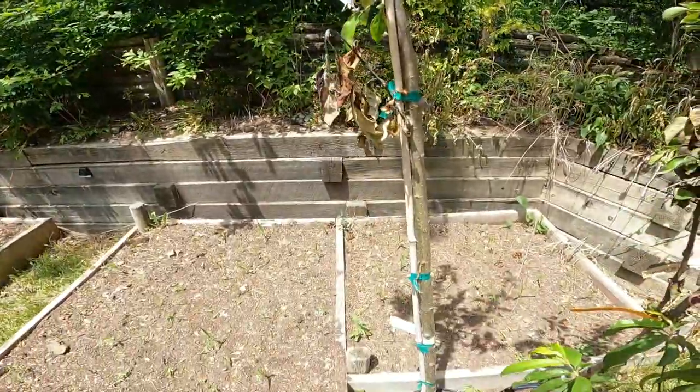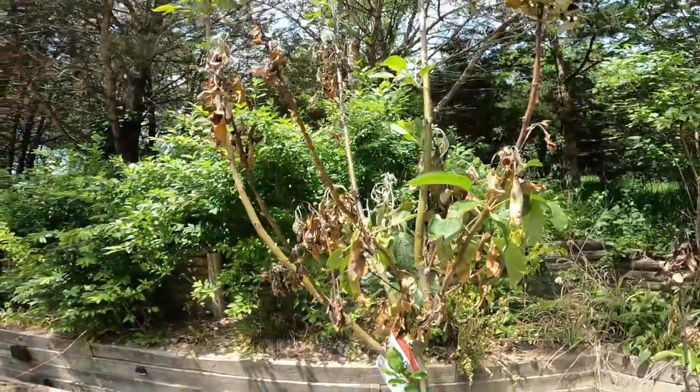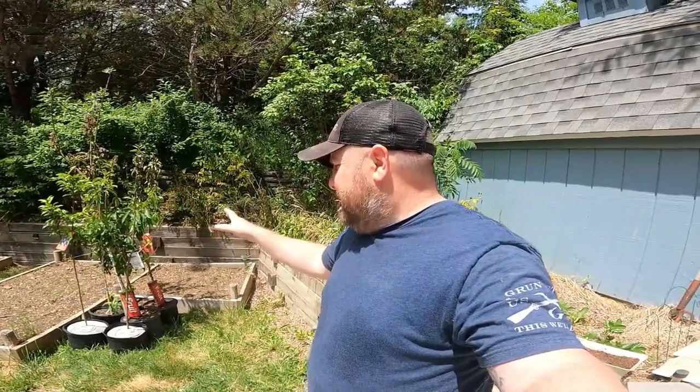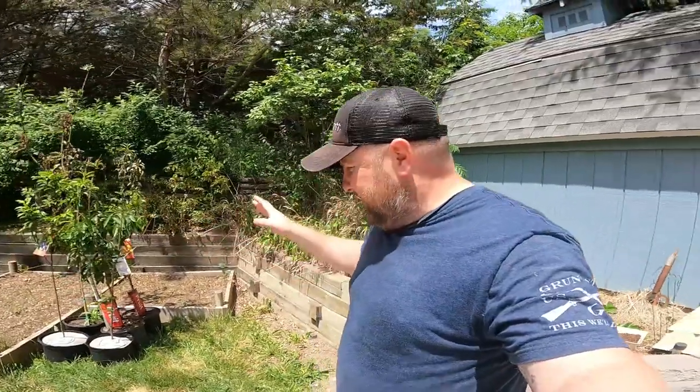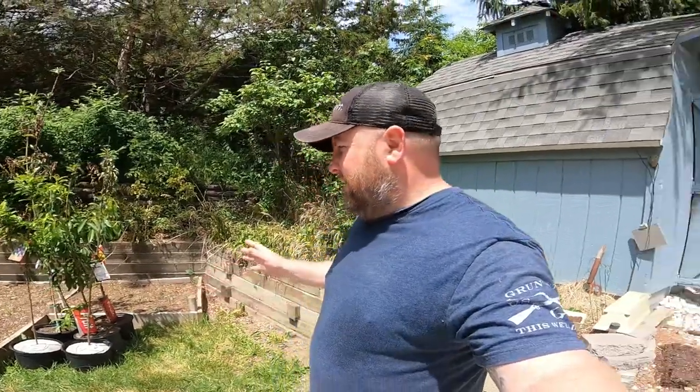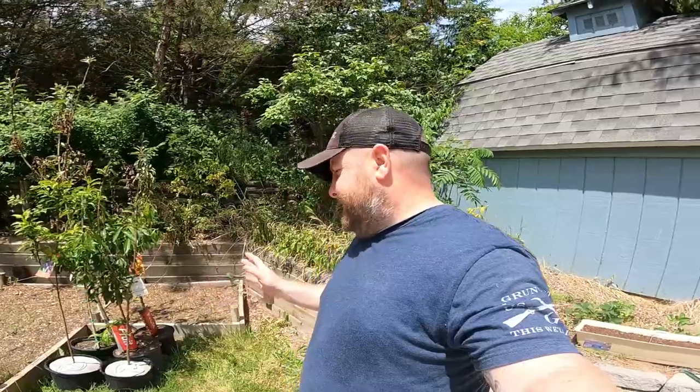This one isn't looking too happy, so we're gonna get these things loaded up. I'm going to show you a cool little trick to water these trees when you don't have a garden hose or a way to transport water out there — something that'll keep them watered for at least a couple days, since they require water three or four times a week while getting established.